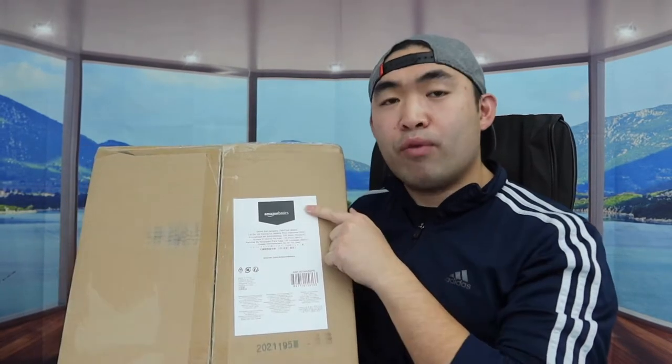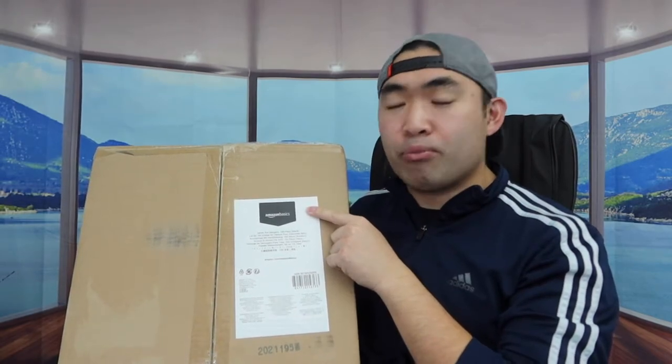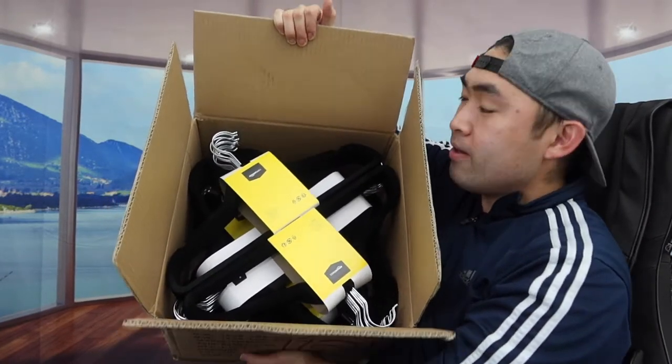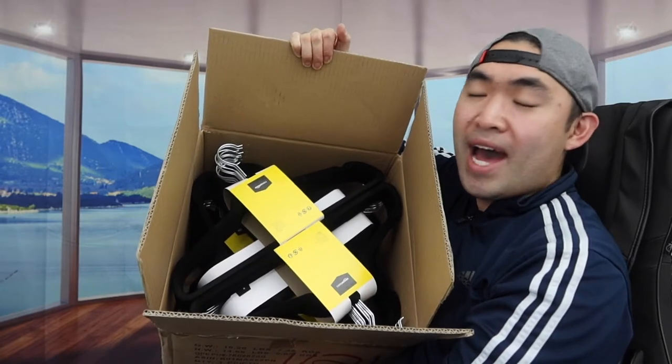The one we got here is from the Amazon Basics brand, so I'm actually going to open this up to show you guys what it looks like first. When you first open it up, this is basically what the product looks like inside. The one we got right here is a 100-pack.